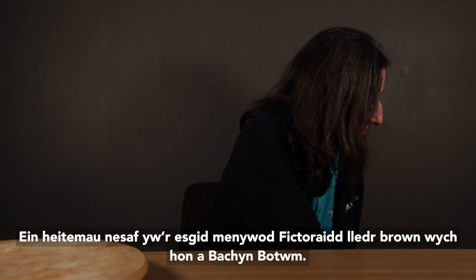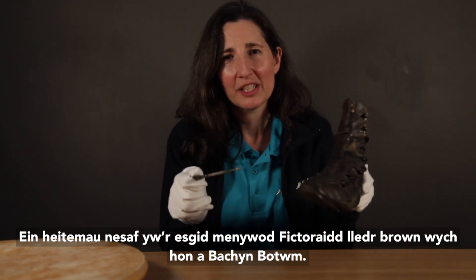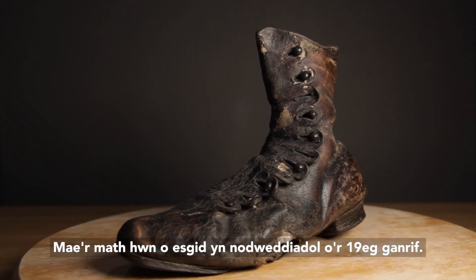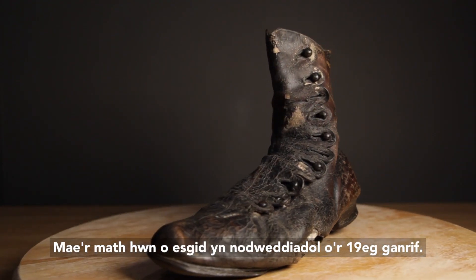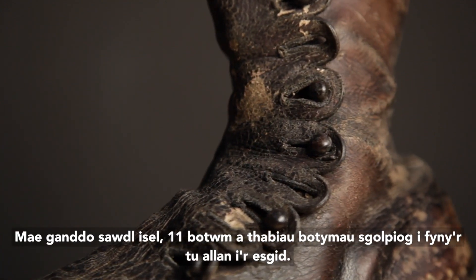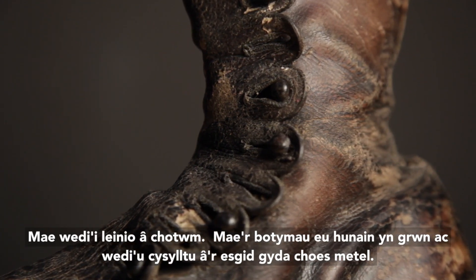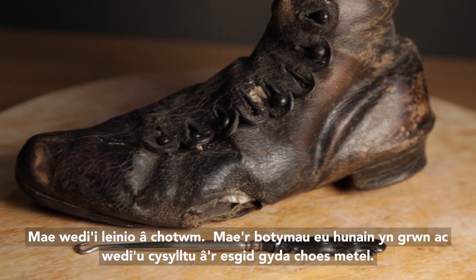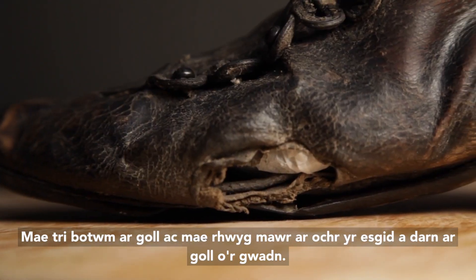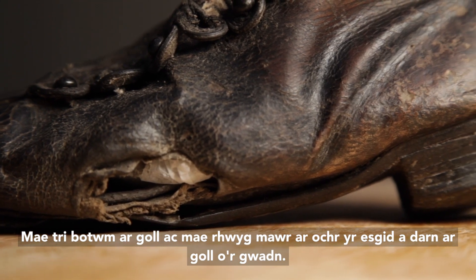Our next items are this fabulous brown leather Victorian ladies boot and a button hook. This style of boot is typical of the 19th century. It has a low heel, 11 buttons and scalloped button tabs up the outside of the boot. It is lined with cotton. The buttons themselves are rounded and attached to the boot with a metal shank. There are three buttons missing and there is a large gash on the side of the boot and a chunk missing from the sole.